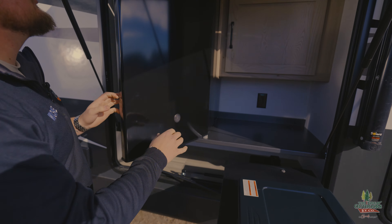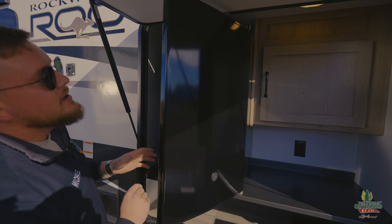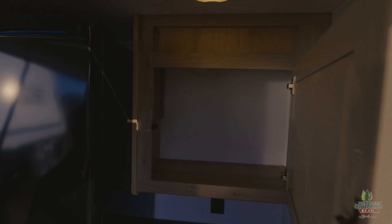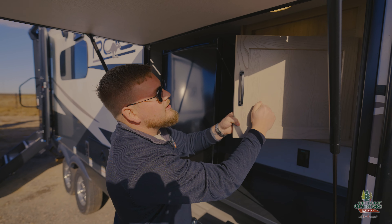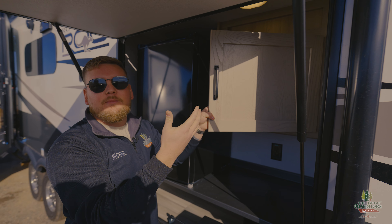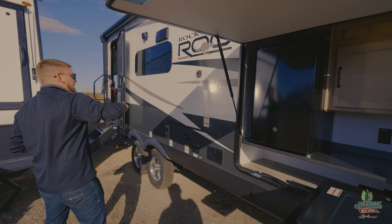We have a fridge out here — beer fridge, juice box fridge, or popsicle fridge because we do have a freezer. Good-size cabinets out here too. It's been a little bit since we've done this video. We got rock-solid hardwood cabinets — that's your outside cabinet. Most of the time you're getting particle board at this price point, so that's huge.